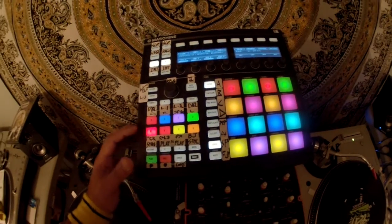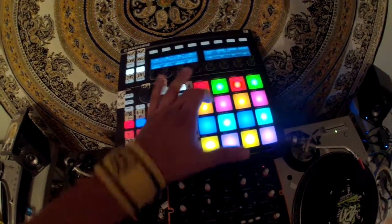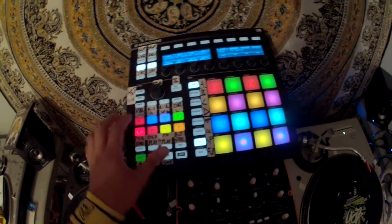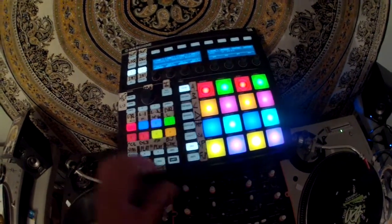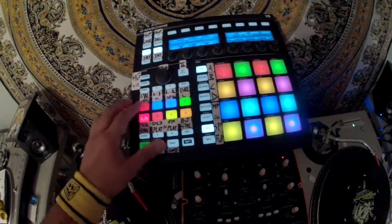Pad bank E is just for deleting the cue points. So if I am on cue point 1 and I go here and delete that, you'll see it's gone — bring it back. Right now there's no LED feedback for deleted cue points, or else I would have done that.